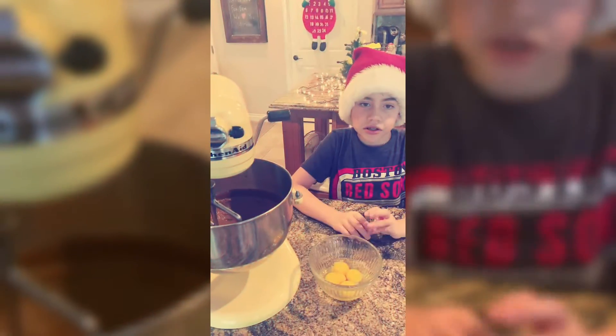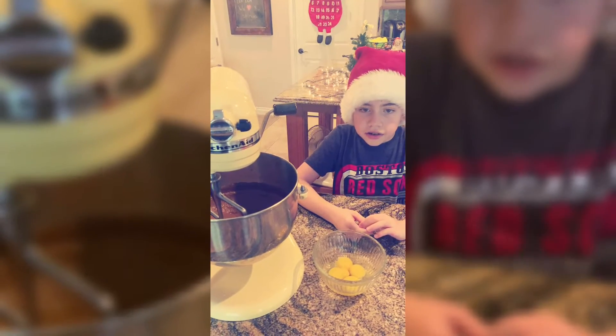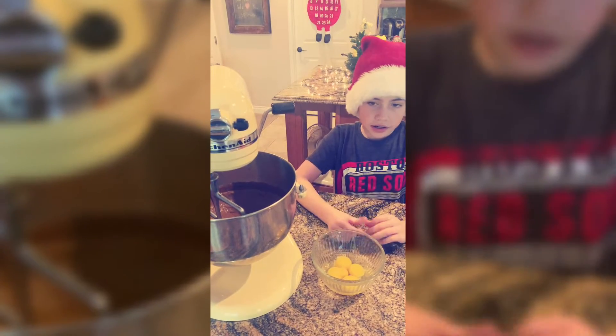Now that the mixture is light and fluffy, we're going to add in the eggs and egg yolks until they're incorporated.